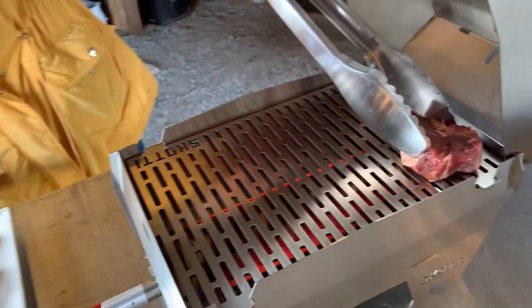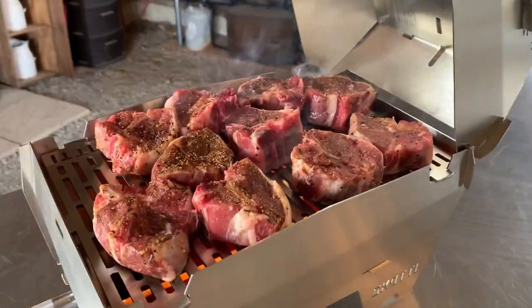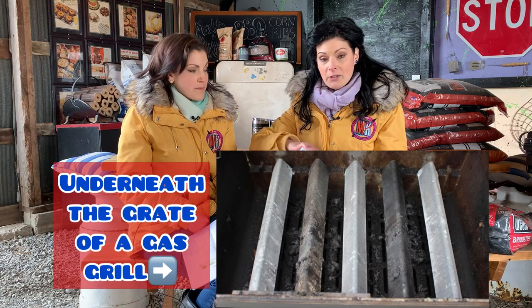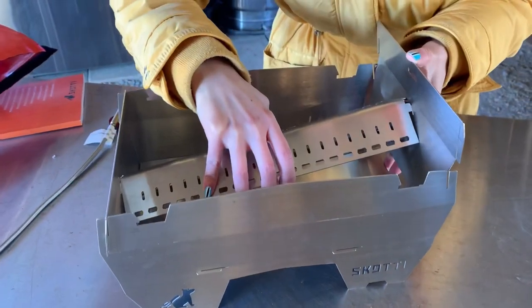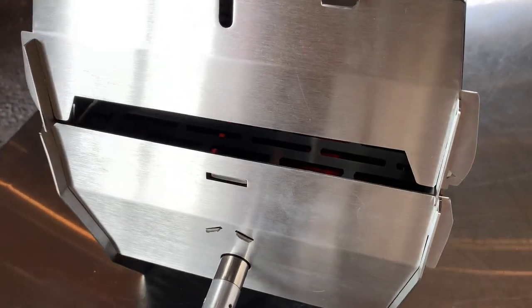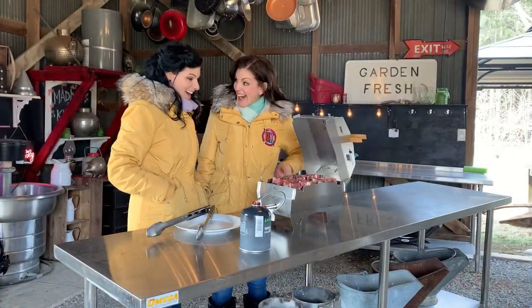Once we fired this thing up, we noticed immediately how hot it got. We didn't even have to crank it up all the way and we noticed the heat radiating around this little teeny tiny grill immediately. It really is like a shrunken-down gas grill — it has those bars along the bottom where the heat source comes from, and at first we were like, is that going to be enough? It's enough — super hot. Also, it's dishwasher safe. You can put literally the entire grill in the dishwasher: grill grate, lid, grill bottom, the bar. That is such a cool selling feature.